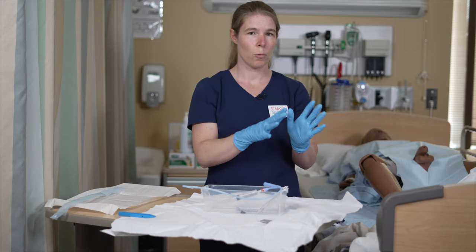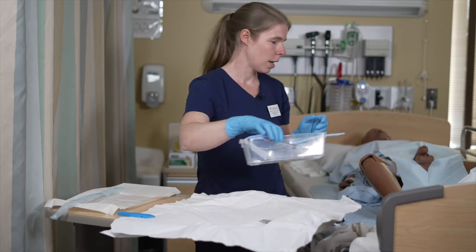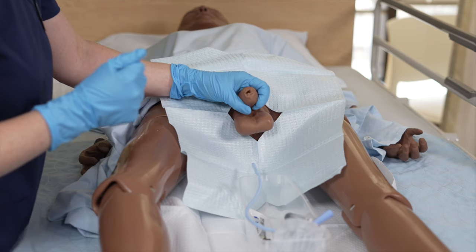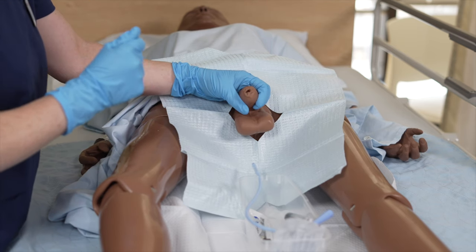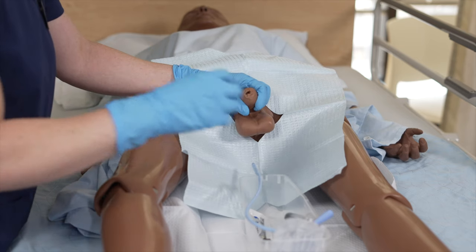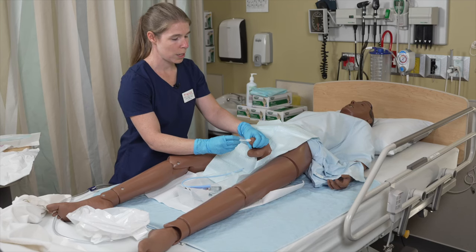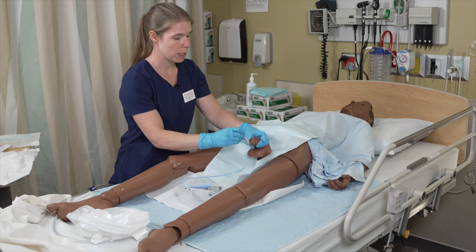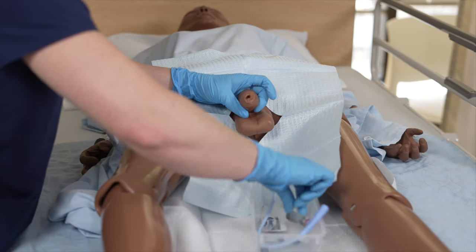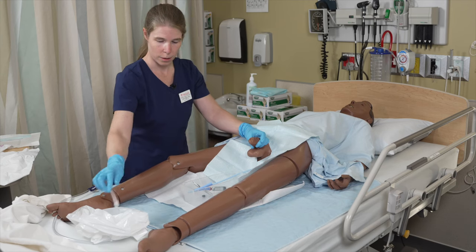Now all of my material is ready and I'm ready to start the procedure. I'm going to grab my container and bring it in between the patient's legs. Now we need to do disinfection. Your non-dominant hand is going to grasp the penis — this hand is contaminated so it cannot touch any sterile material. If your patient is not circumcised, you need to retract the foreskin. To disinfect, take one swab stick and with a circular motion starting at the meatus, disinfect all the way down at least three times — one swab, one motion.